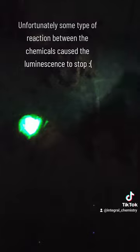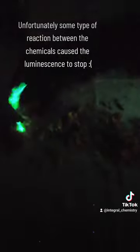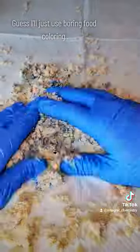As you can see, when I mix the diphenyl oxalate into the kinetic sand the luminescence immediately disappears. I have no idea why this happened — I don't know if it's an oxidation problem or something chemically is happening to the diphenyl oxalate — but either way it didn't work, and I begrudgingly settled on using plain old food coloring to color my kinetic sand.